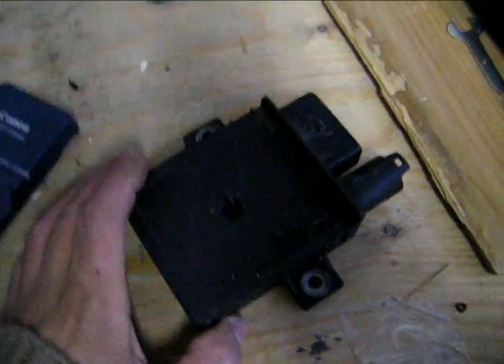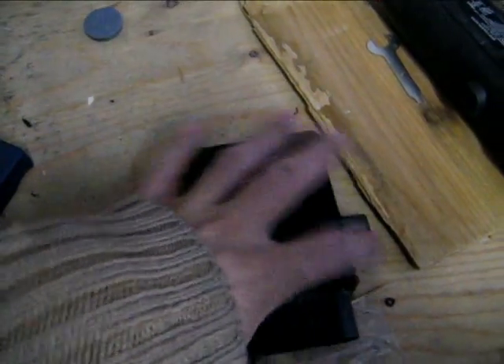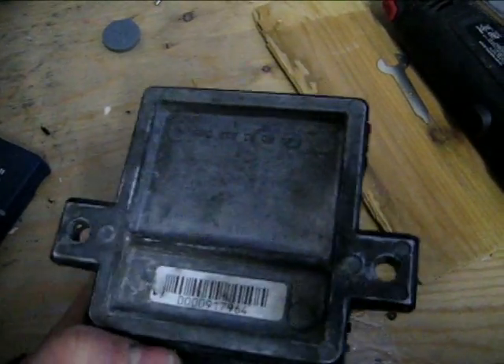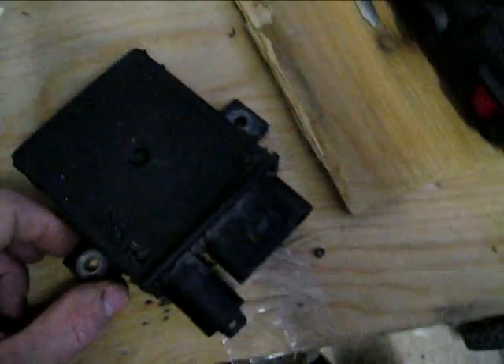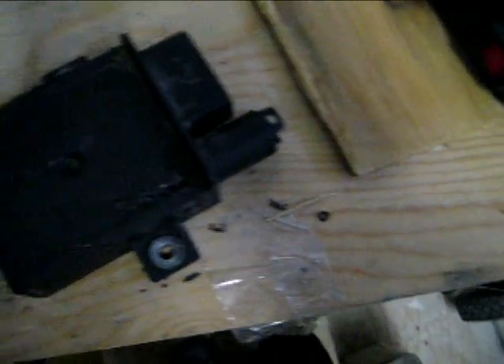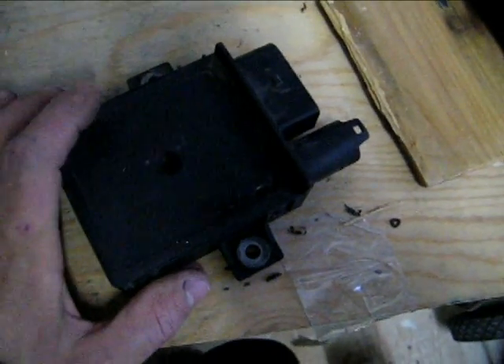Here's a 2005 glow plug controller for my Duramax, and apparently this is not good anymore because it doesn't light up the glow plugs. I ordered a new one — they're not cheap — and pretty much all they do is turn on the glow plugs for 2 or 3 seconds before you start up the truck when it's cold.